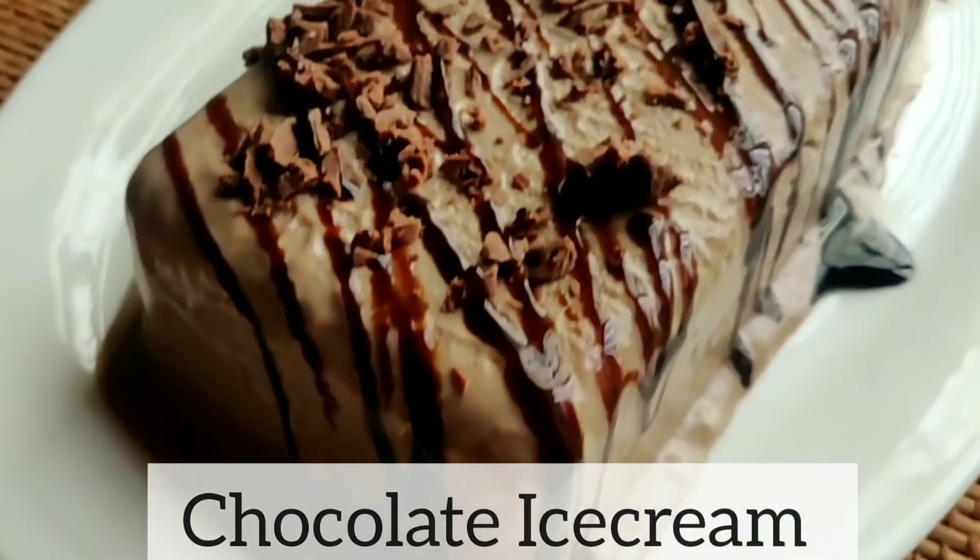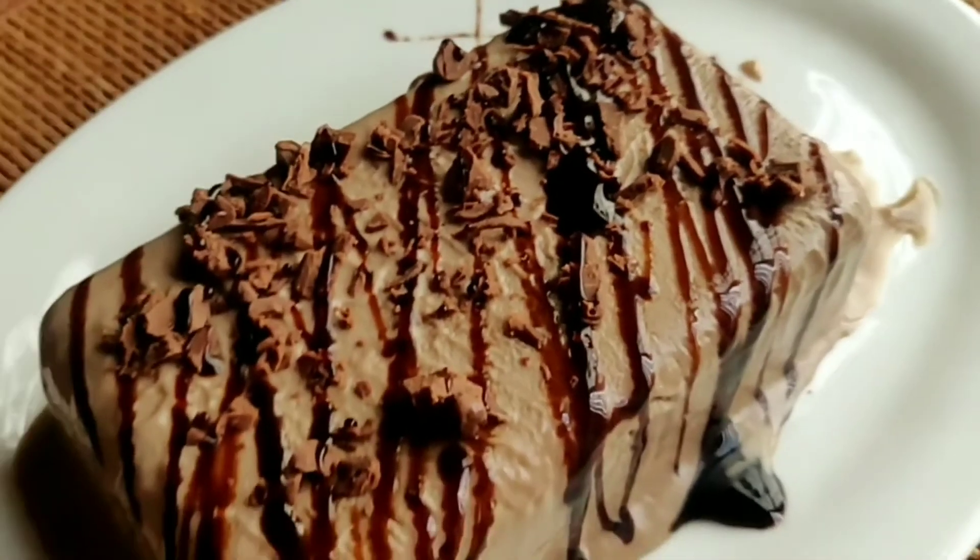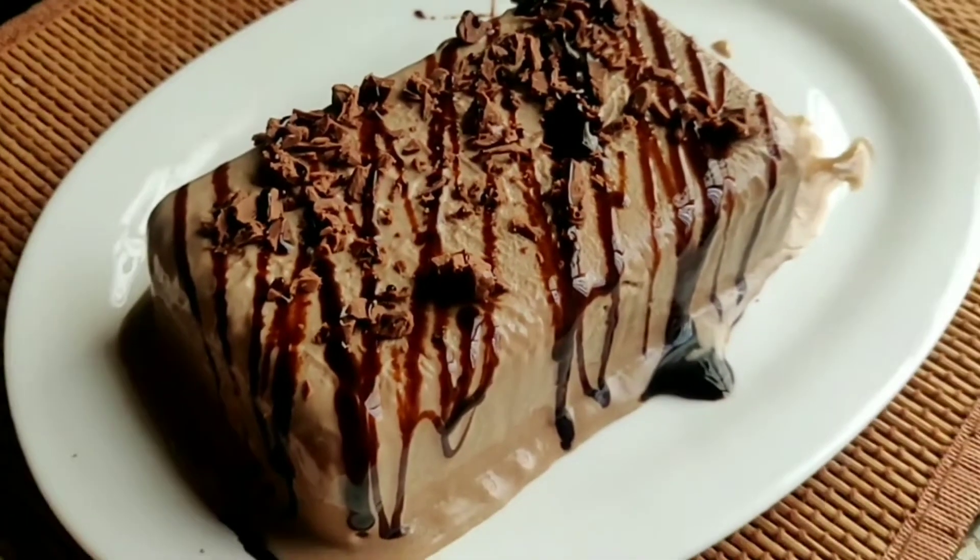Hi guys, welcome back to 35E. We are back again with another recipe. Today we are going to make chocolate ice cream, and the recipe is very simple, so stay tuned.